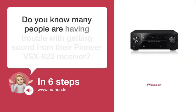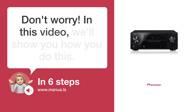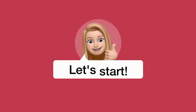Do you know many people are having trouble with getting sound from their Pioneer VSX-822 receiver? Don't worry! In this video, we'll show you how to do this. Let's start!